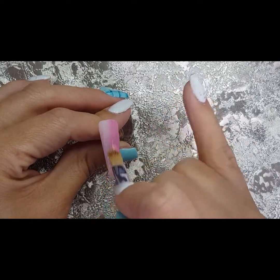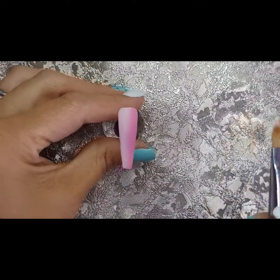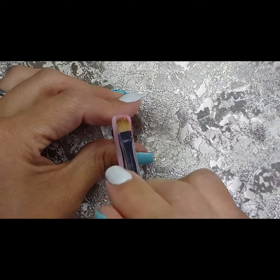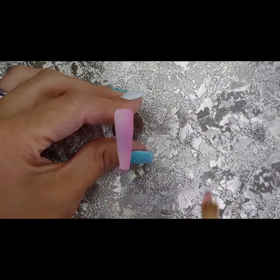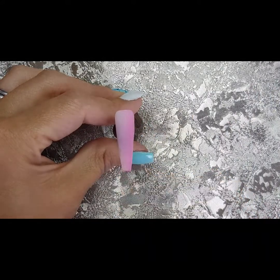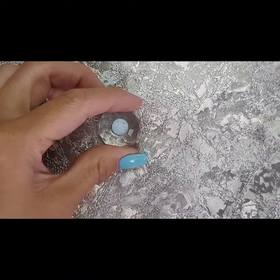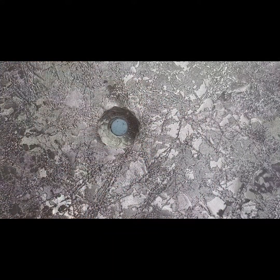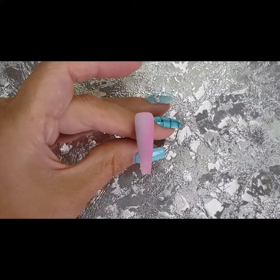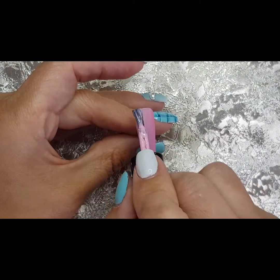Then I'm going in with my nail team ombre brush, just really lightly, pulling through starting from the middle and working side to side. Depending on whether you want slightly more of the lighter or slightly more of the darker — I'm just going for a middle here just for showing you this technique. Once it's cured in the lamp for 30 to 60 seconds, then you want to apply your second coat.